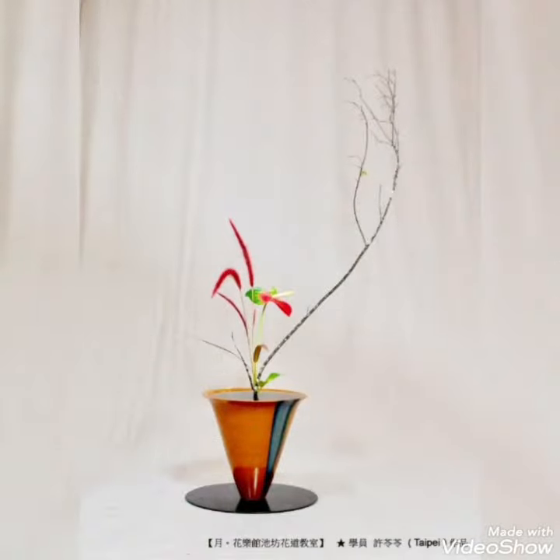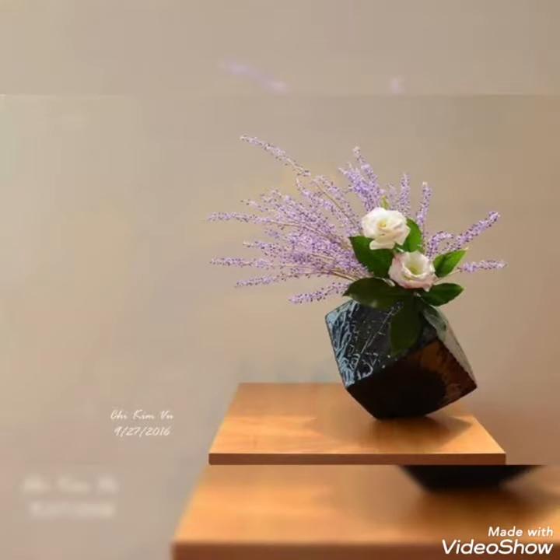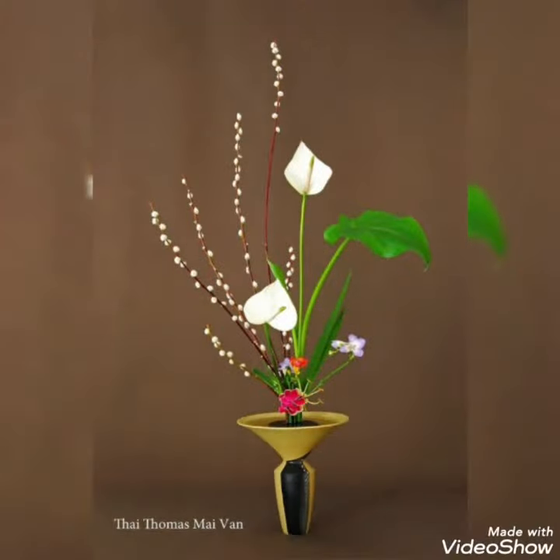As you have seen in this video, you can create any of these beautifully decorated ideas for your home settings. Different vases with roses, lavender flowers, seeds, and lilies can be used to create these sort of beautifully decorative Ikebana floral arrangements.